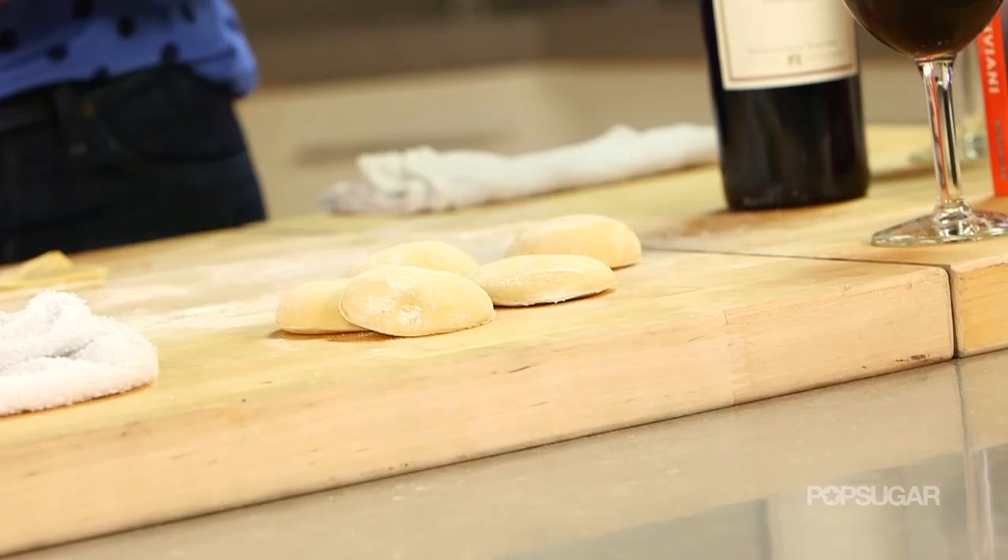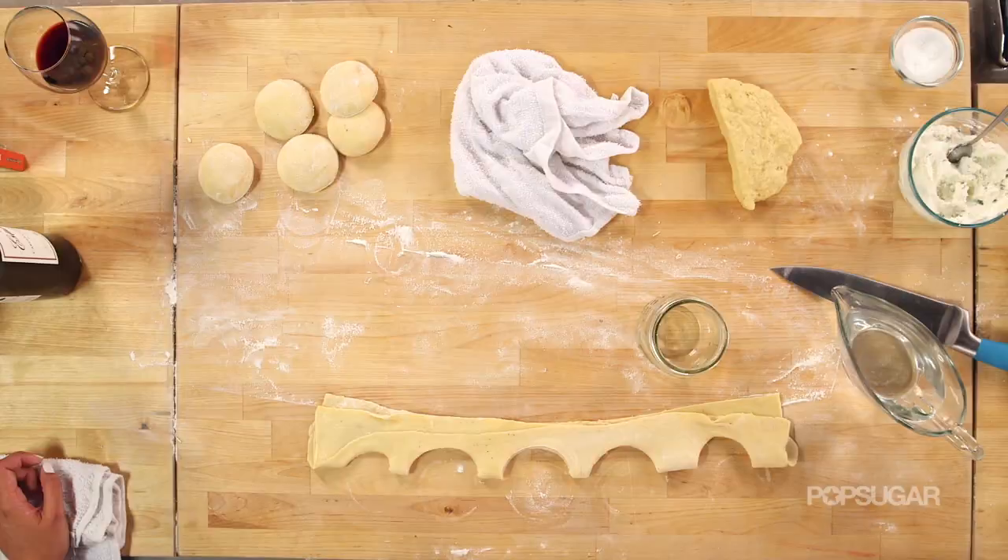And now we just made ravioli! Then how long do you cook these for? You just put them in the water. Every food show keeps telling you the best way to figure out when fresh pasta is cooked is when it rises to the top and floats. Well, I'll tell you this much — when the pasta floats, it's actually overcooked. So the moment you see the first two or three floats, that's when you take them all out.